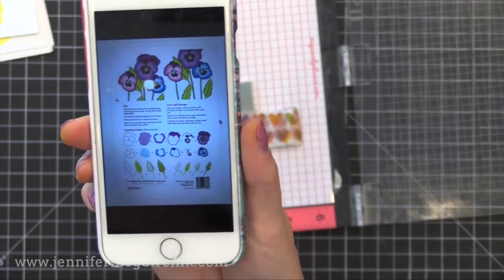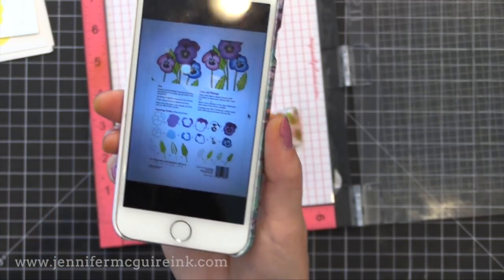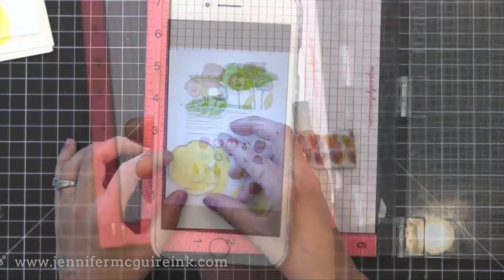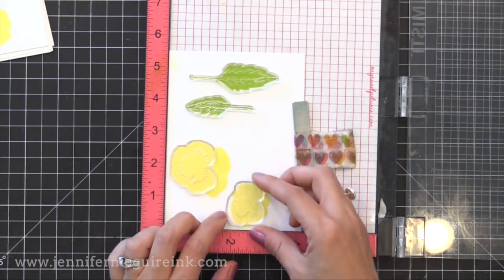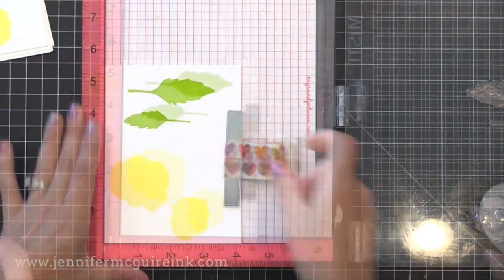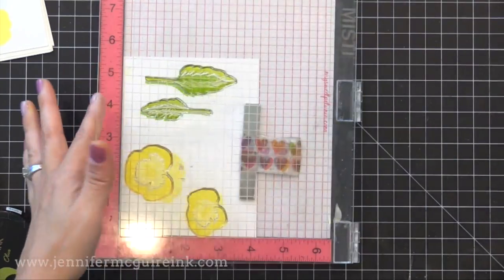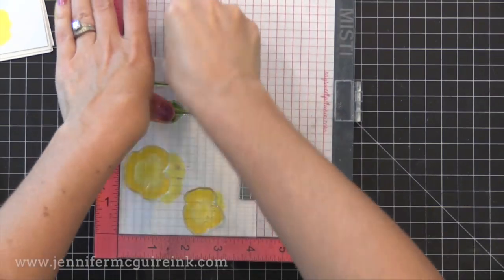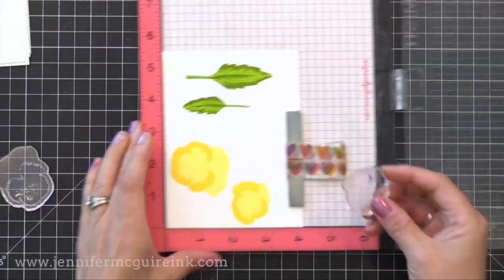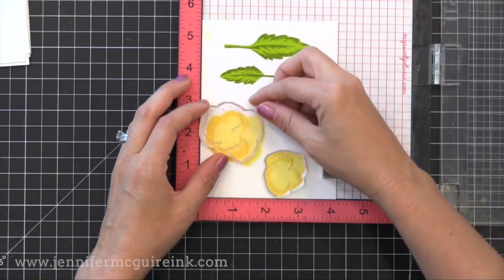So now I wanted to figure out what to stamp next. This is the backer card that comes with the Altenew stamps — I didn't have it yet so I asked them to email it to me, which is why it's on my phone. I'm looking at that to refer to what I should stamp next, and I'm actually going to use it for something else later in this video. I was easily able to line up the next image — that's the image with the second most surface area — and I stamped it one ink color darker. I did this with all my yellow, orange, and purple pansies.